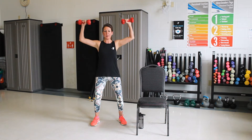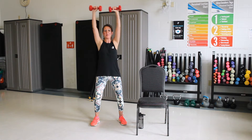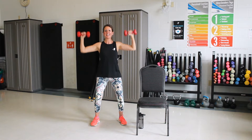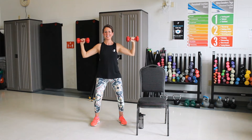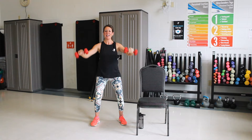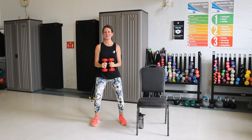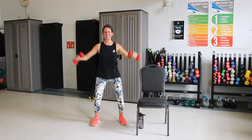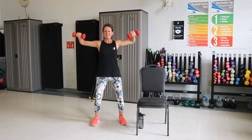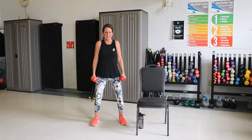Let's bring those up for an overhead press. Our palms are facing out. We're going to push those up. Good, three more. Push. Last one. Good. Now hold those there. We're going to turn them down. Elbows are going to come down, then back up. Two more. One more. Good, nice job.